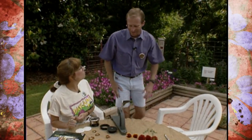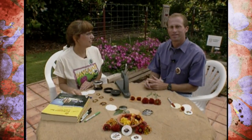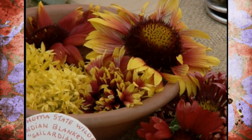Hi Sue, and welcome to Oklahoma Gardening. Hello. Joining me today is Sue Price, and Sue is the Henthorne Center Supervisor with the Tulsa Parks and Recreation Department. Sue is here to show us how to preserve these colorful state wildflowers in some nice little buttons.